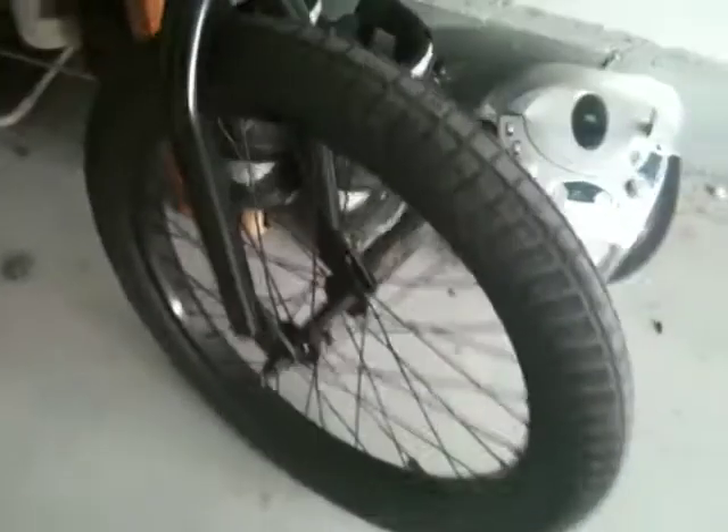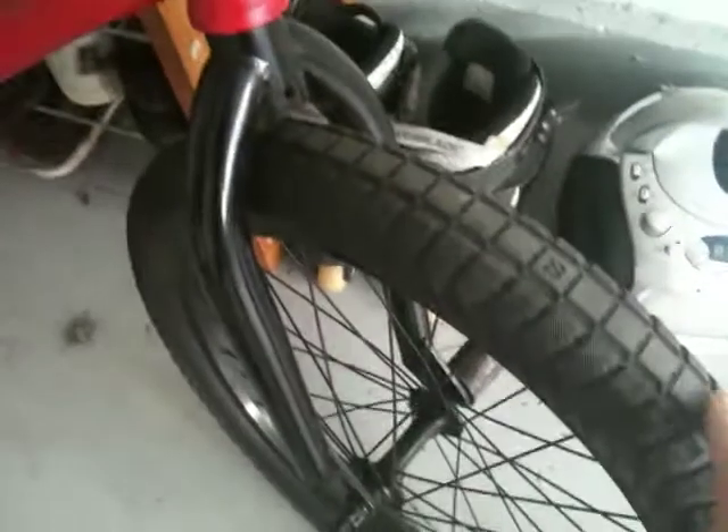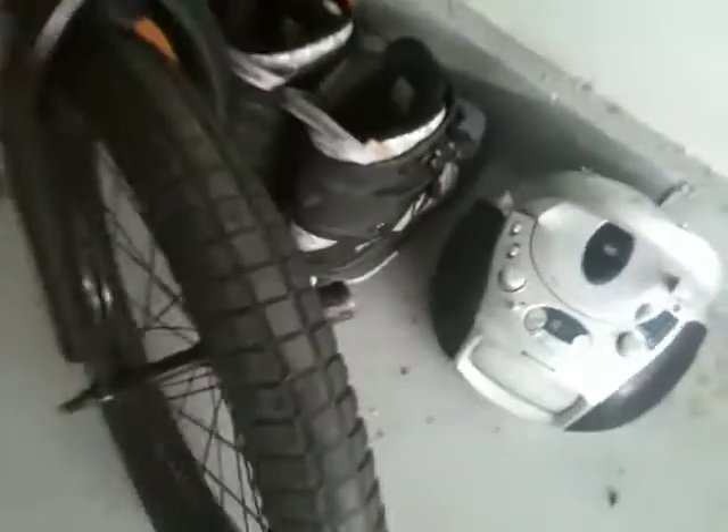The front rim comes on a lot of Easterns — it comes on the Night Prowler and stuff. I have it because a friend had it, and my old front rim that came on this bike broke, which sucks. Eastern Turmonkey tire.